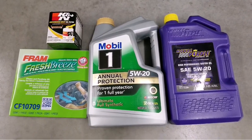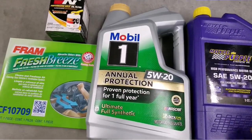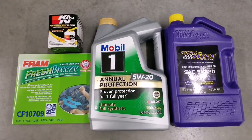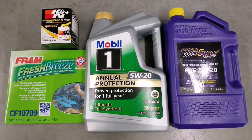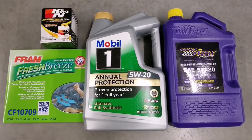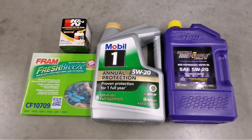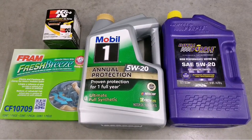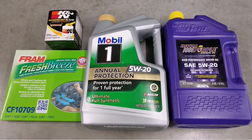Everybody has their own way of doing things — this is what I do, and you don't have to do the same. Some people think it's too much, but this is how I treat my cars and they treat me right. I've never had an engine problem, engine failure, or transmission issue. If you like this, subscribe, like, and share. Thanks for watching — stay tuned for the upcoming videos. Love you guys, bye for now.